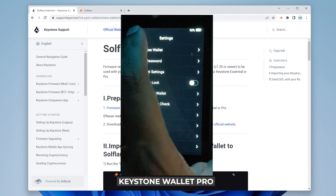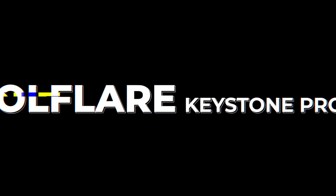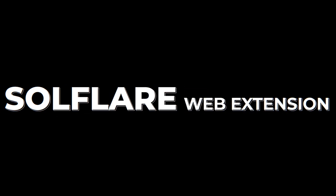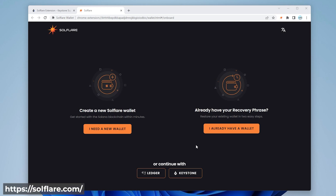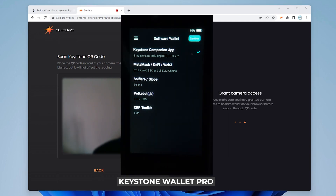Going back to the main screen — M-6.0 is the version we need if we want to connect it to SolFlare. At the SolFlare extension website where you create a new wallet, we're going to use the Keystone wallet to connect. It's one of two available hardware wallet options. We'll click on Keystone — it's going to want access to your camera so make sure you enable that.